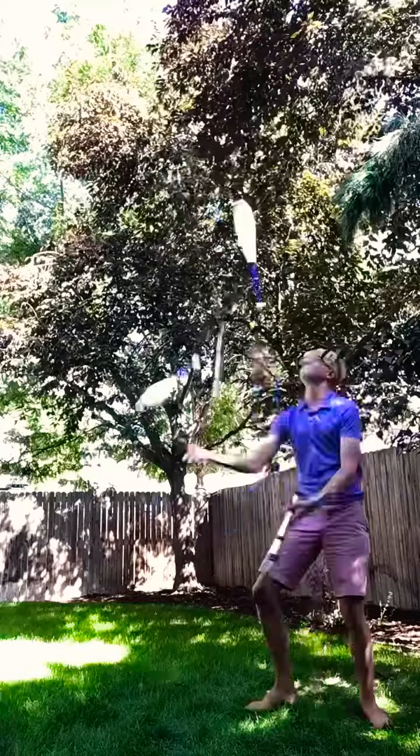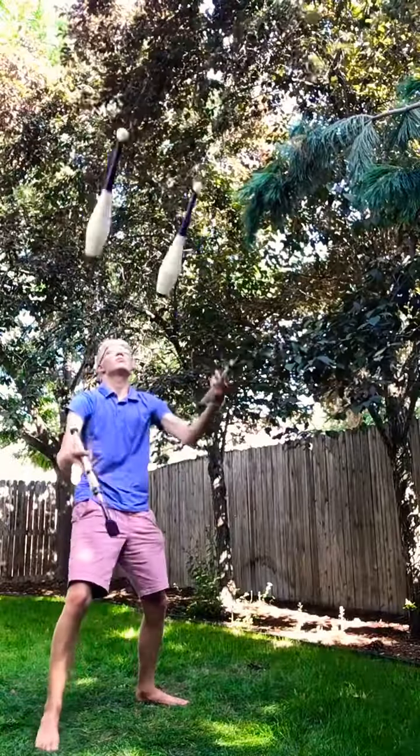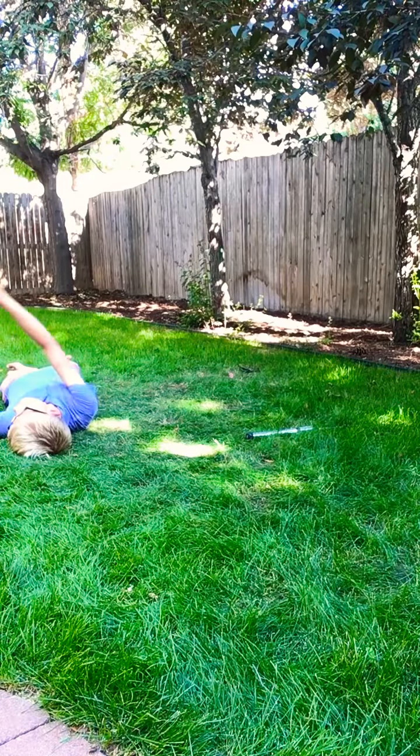Then I practiced for a lot longer, almost over an hour, but the best I got was five catches. I'm going to come back tomorrow and I will crush this.